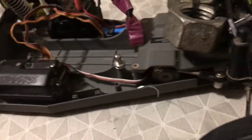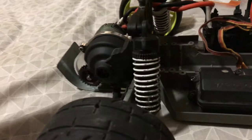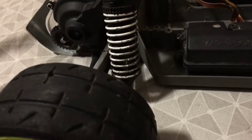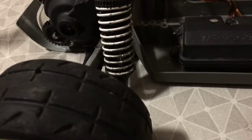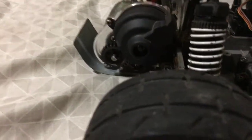I've got the 3s charging up right now - one of them charging overnight. I'm hoping that on 6s with this gearing I can at least hit 80 to 90 miles an hour.